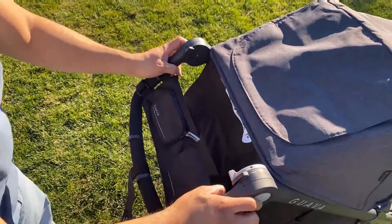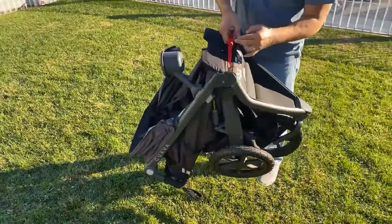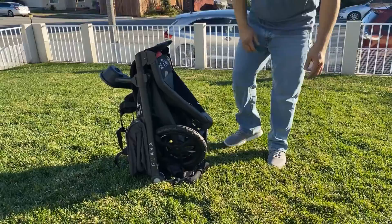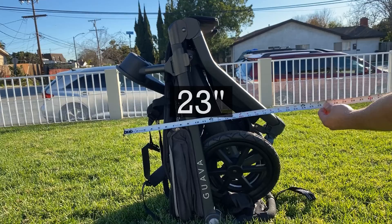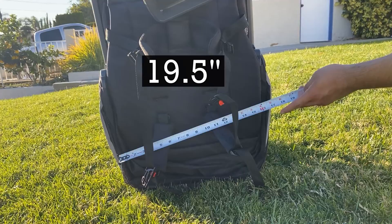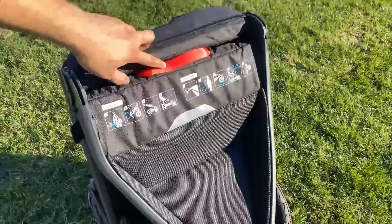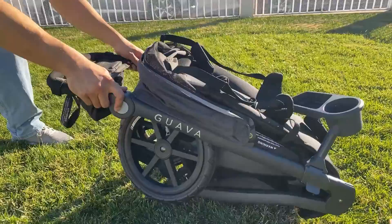To close the stroller, you set the handlebar to the lowest setting, make sure that the front wheel is locked in place, and pull the red strap located underneath the seat cushion. You can fold it with the snack tray still on and it stands on its own when folded. The handle has little feet so that the handle never touches the ground. It's pretty compact. If you forget how to fold or unfold it, there are instructions right on the stroller itself located under the red pull strap under the seat cushion. To unfold, you just take the handlebars and open it right up until it locks into the open position.